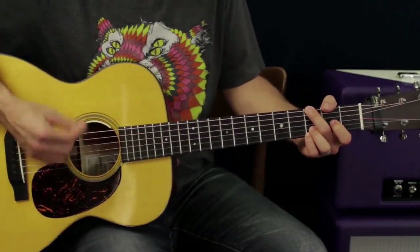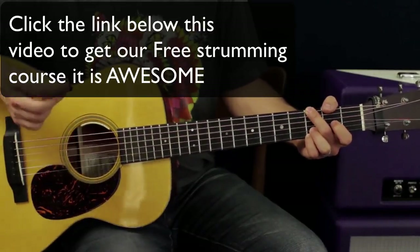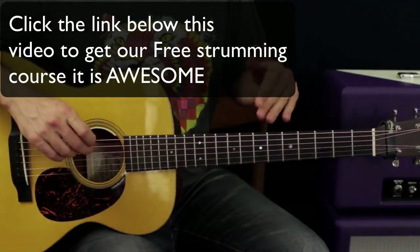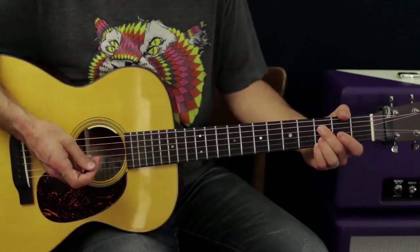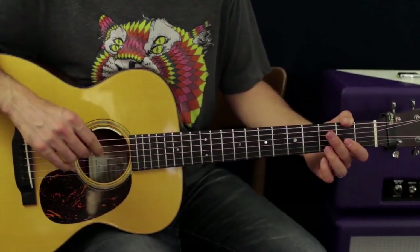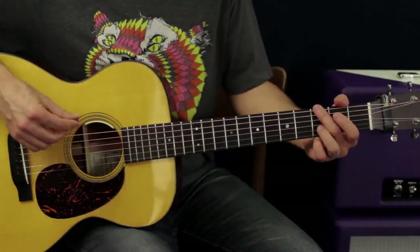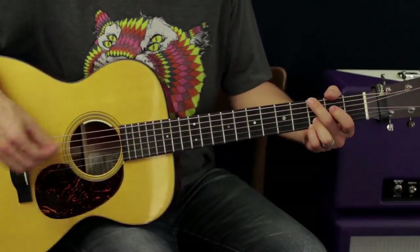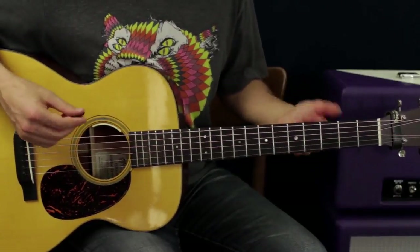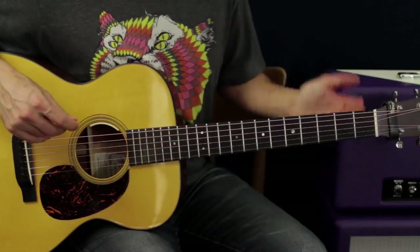You can use the same picking strokes but just attack different groups of strings — G, C, F — a billion songs use those chords. What would happen if you took the G and halved the other parts? Automatically the same chords start to sound a little bit different; the whole feel of the song has changed.